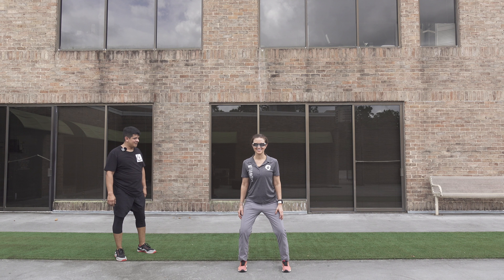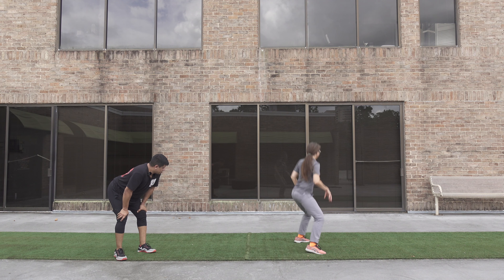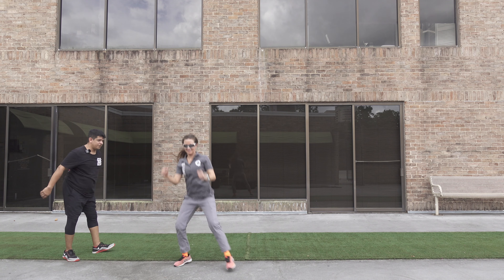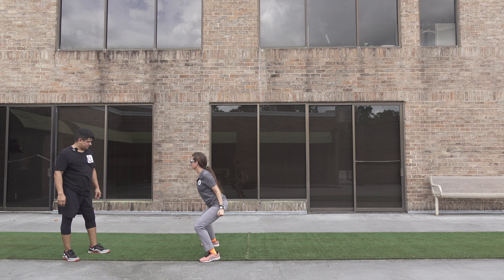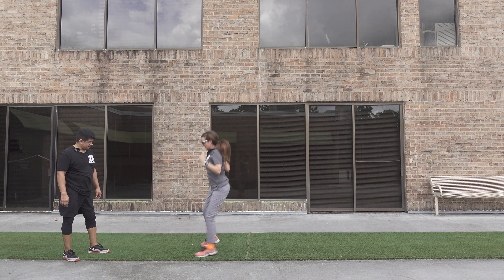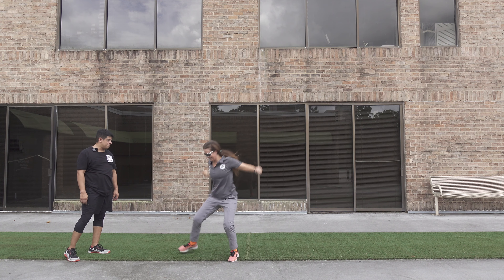All right Zoe, you got this. Use your arms, use your arms, drive arms — there you go. Again, now go the opposite direction. There you go — big circle, bigger circle, bigger circle. You're getting a narrow circle — big circle.